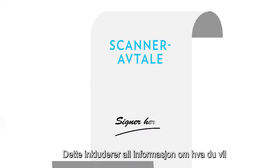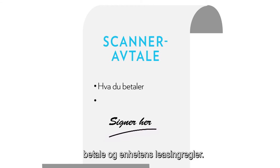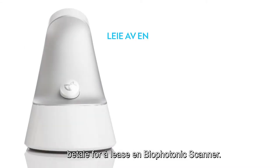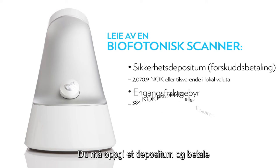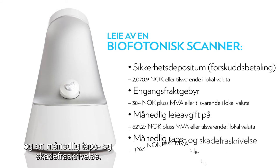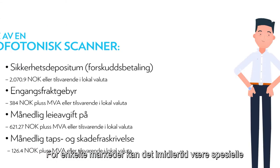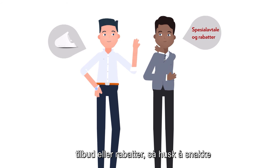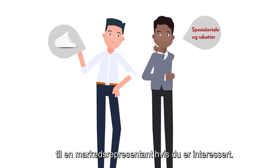This includes all information about what you'll pay and the device's leasing rules. First, let's look at what you'll pay. To lease a Biophotonic Scanner, you need to provide a safety deposit and pay a one-time shipping fee, a monthly rental fee, and a monthly loss and damage waiver. For some markets, however, there may be special deals or discounts, so be sure to talk to a market representative if you're interested.